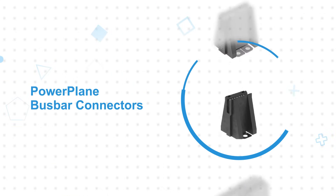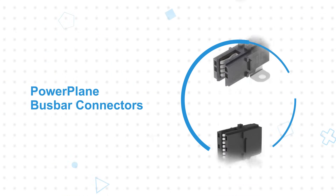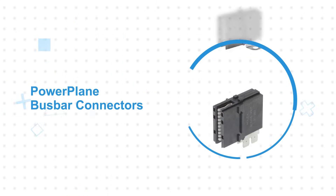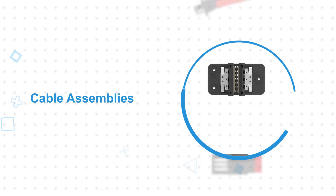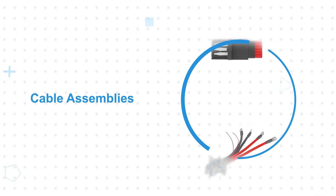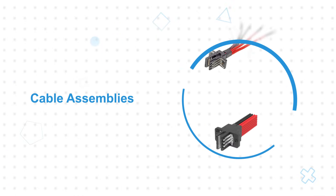Molex Powerplane bus bar connectors and cable assemblies are used with traditional bus bars and offer various amounts of float to compensate for misalignment. They have multiple independent points of contact that result in improved reliability and enhanced performance compared to competing offerings.